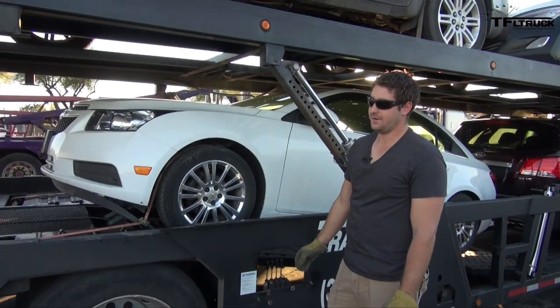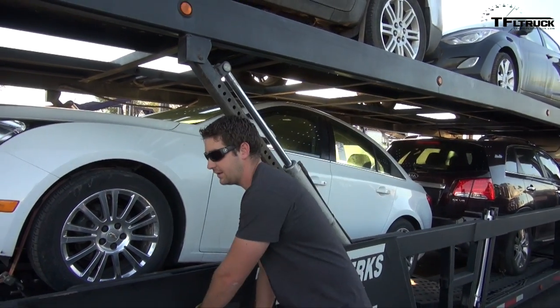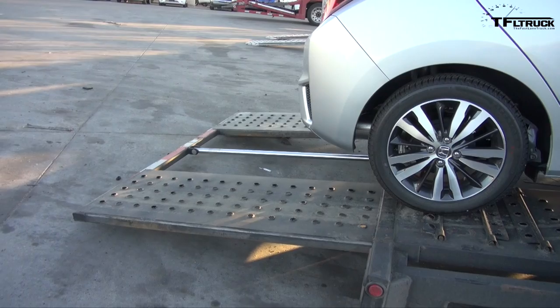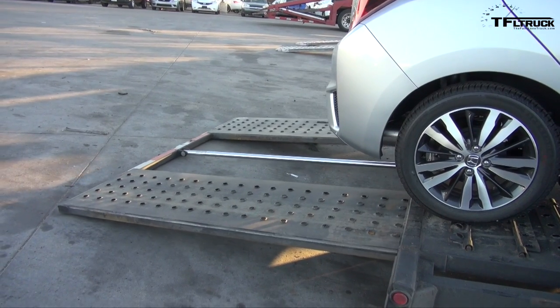On these trailers, they're kind of nice because just about everything is hydraulic — the ramps are even hydraulic. On this one, we've just got a switch that will activate the hydraulics. You push the lever and you start getting the ramps to go straight out in the back.